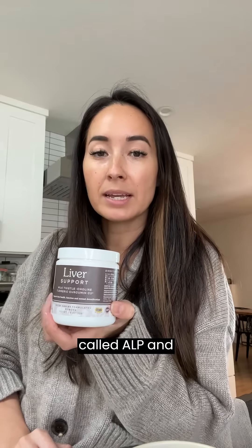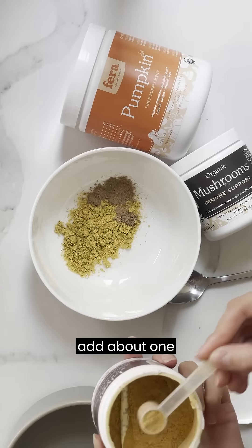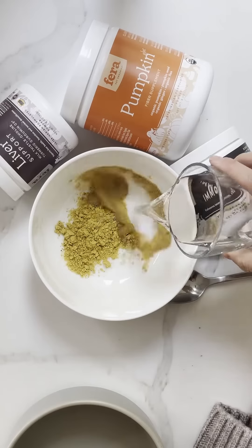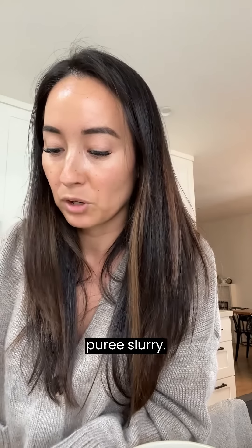The last supplement I add is our liver support. Pippa has an elevated liver enzyme called ALP, and since adding our liver support to her diet, her liver enzyme has slightly decreased due to having ingredients like milk thistle, turmeric, burdock root, and dandelion root. I go ahead and add about one scoop of our liver support, then add some water and mix it all together to make a puree slurry.